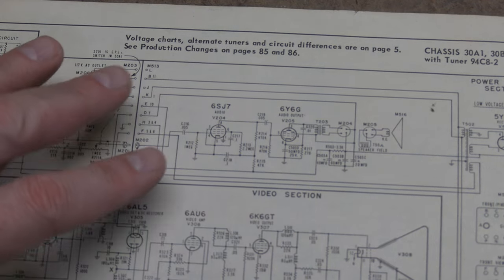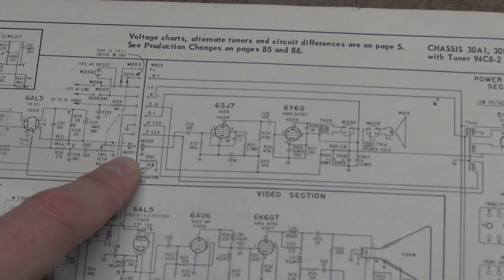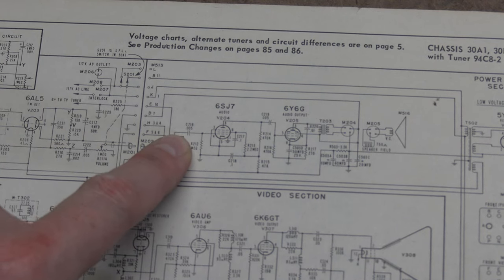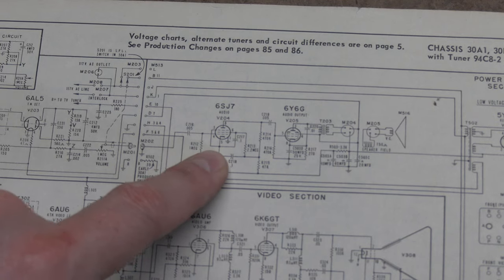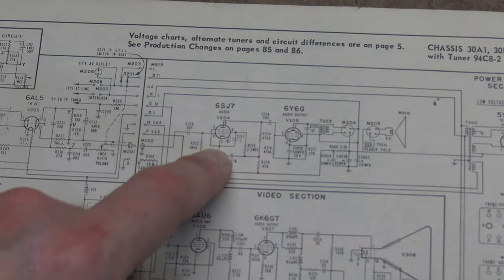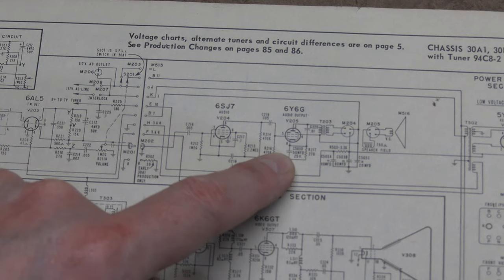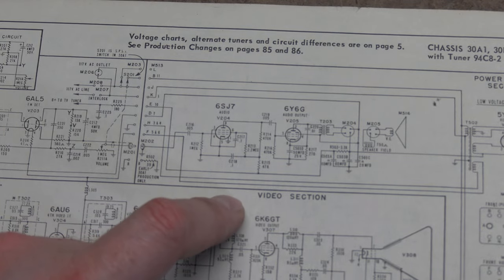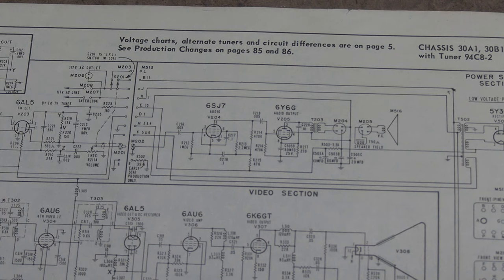The final thing on the lower chassis is the audio amp. There's an RCA plug on top going to a coupling capacitor — one of those paper caps — then to a 6SJ7 as the audio preamp, and then a 6Y6 as our driver to drive the speaker. So those bumblebee caps and power resistors we saw are for this audio section. Everything else on the lower chassis is power supply.